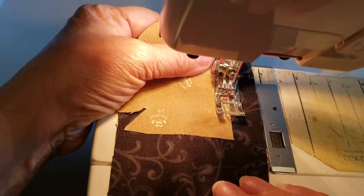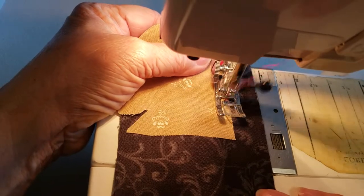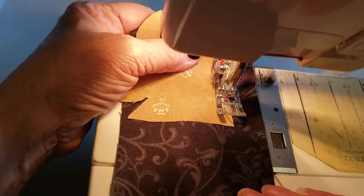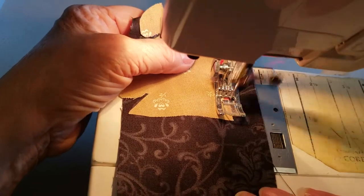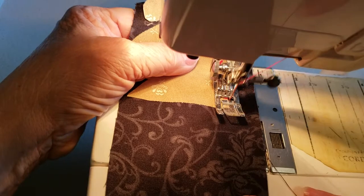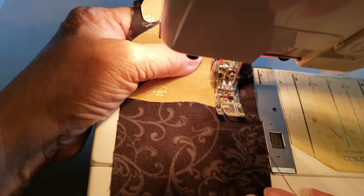Okay, here we go. We're getting ready to go around the corner and I've got a very wide tight zigzag stitch. I get almost to the end and I start to slow down the speed of my machine a little bit.